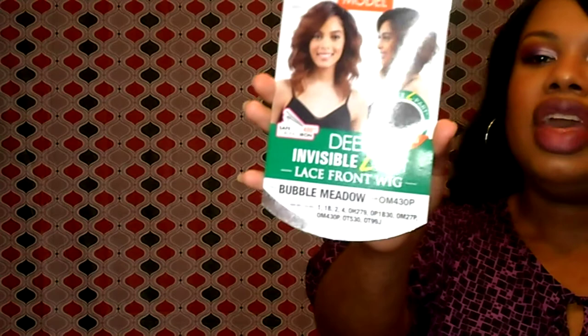Today I will be showing you guys Bubble Metal by Model Model, in the color OM430P. This is the stock card — she is the L-part unit, and I think it's a twist lace. When I cut it off she was nice and soft, she wasn't that old school hard lace. This is a throwback unit; it's been out for a couple of years and I finally got my hands on it.